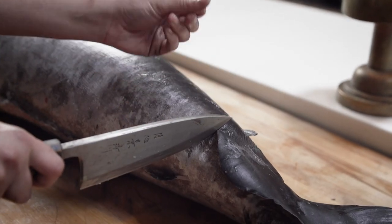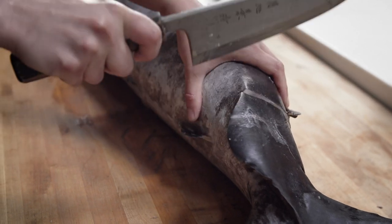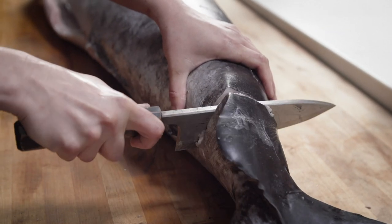Next I'm going to take off the tail by going straight through, and I'm going to try and hit in between the bones for the vertebrae so the bone marrow is not missed.